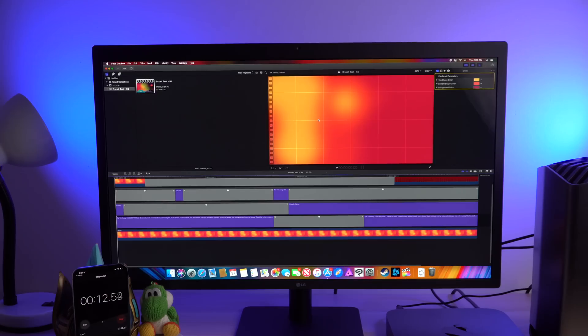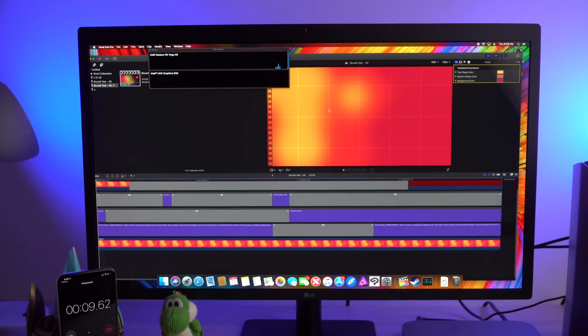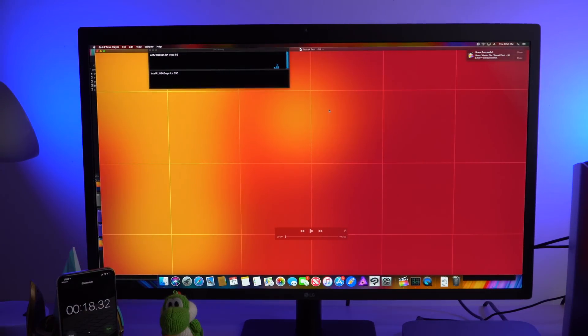Running the Final Cut Pro 10 Bruce X test with no eGPU connected, the Mac Mini is going to take a little while to finish — around 1 minute and 20 seconds. Now connecting the Blackmagic eGPU Pro, this thing is exporting really fast compared to the built-in graphics. It finishes in just 18 seconds, compared to the 1 minute and 20 seconds the Mac Mini took without the eGPU.